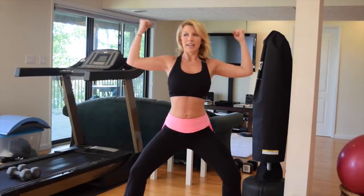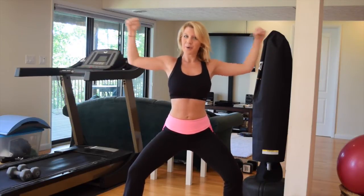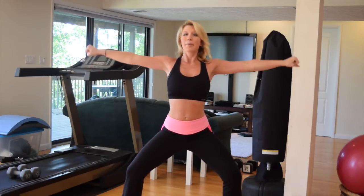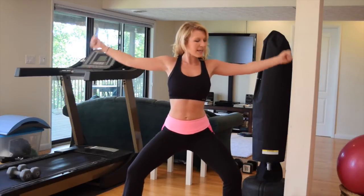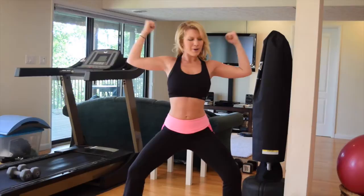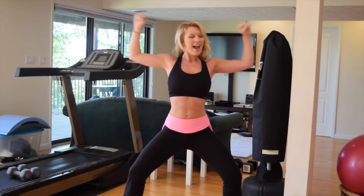Now let's curl it in — and down, in, and press. Right here, in, press down, press. Do you feel it yet? You want to squeeze, and squeeze. Nice job. I'm feeling it in those shoulders — squeeze, and squeeze. Nice job.